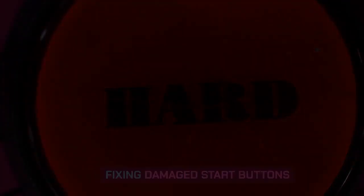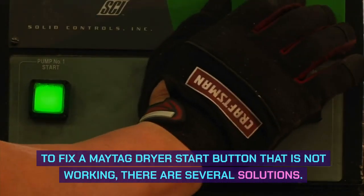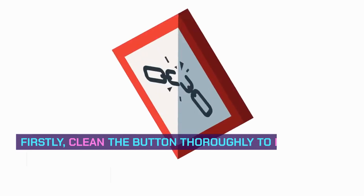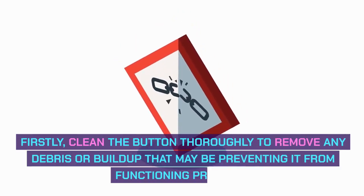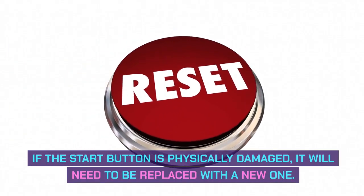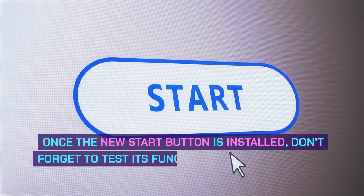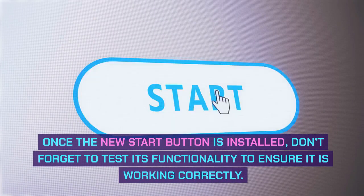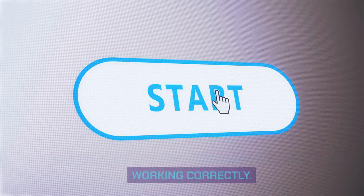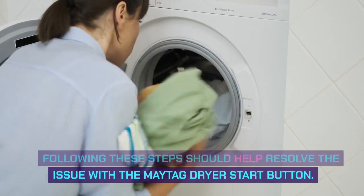Fixing damaged start buttons. To fix a Maytag dryer start button that is not working, there are several solutions. Firstly, clean the button thoroughly to remove any debris or buildup that may be preventing it from functioning properly. If the start button is physically damaged, it will need to be replaced with a new one. Once the new start button is installed, test its functionality to ensure it is working correctly. Following these steps should help resolve the issue.